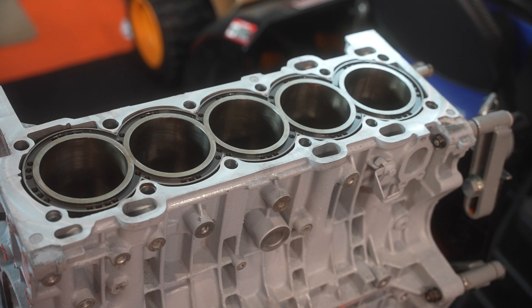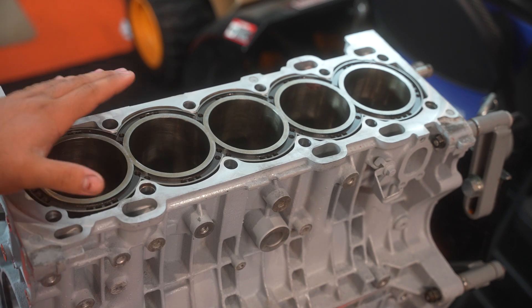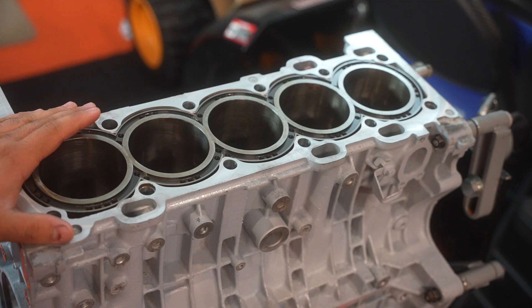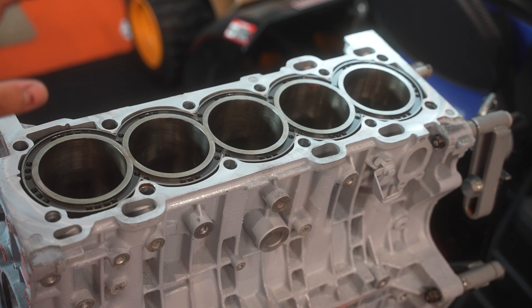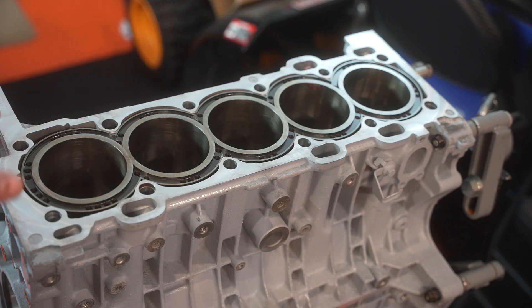It really feels good to finally be close to the end. We're gonna be putting everything inside the cylinders now. Keep in mind it's very important to lube the inside of each cylinder before you put everything in, since you do not want too much dry contact between the piston rings and the cylinder — you want it to be a bit lubed up.